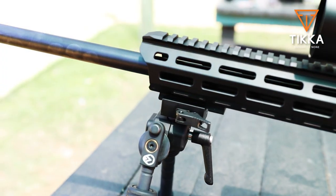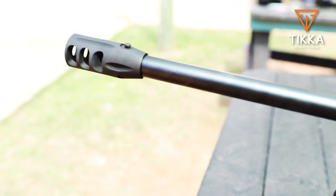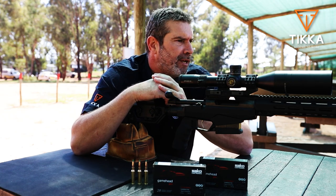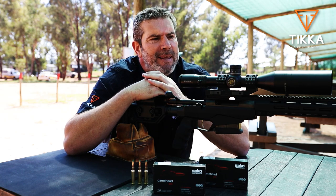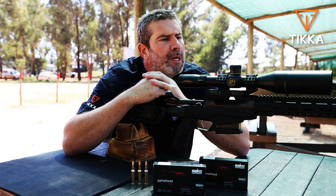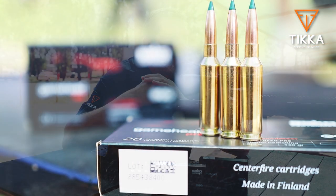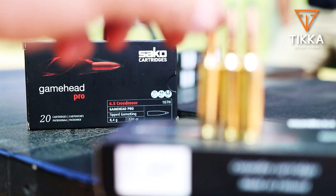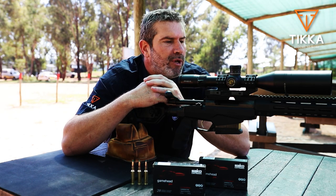Comes standard with a muzzle brake. You can, of course, unscrew the muzzle brake and attach a sound moderator if you'd like to. The barrel is cold hammer forged, which I particularly like, a 1-in-8 twist, which means you can shoot pretty much anything in a normal cup and core bullet, excluding the monolithic solids — anything from about 107 grain right up to 139, 140, possibly 142 grain. It will stabilize those bullets absolutely perfectly.